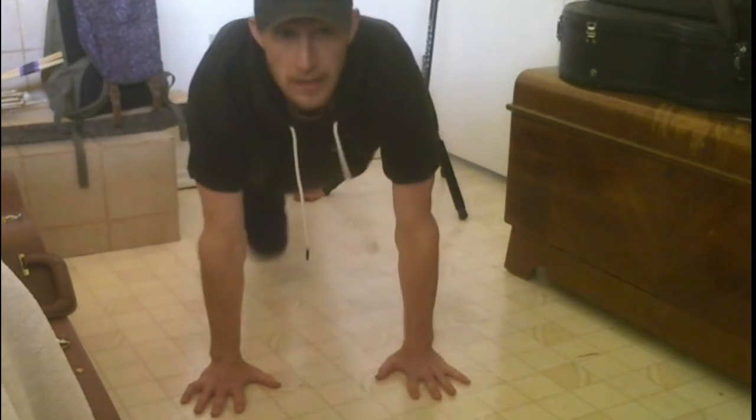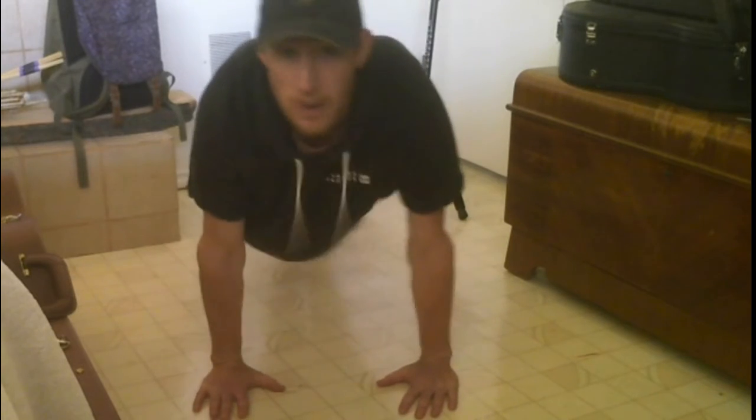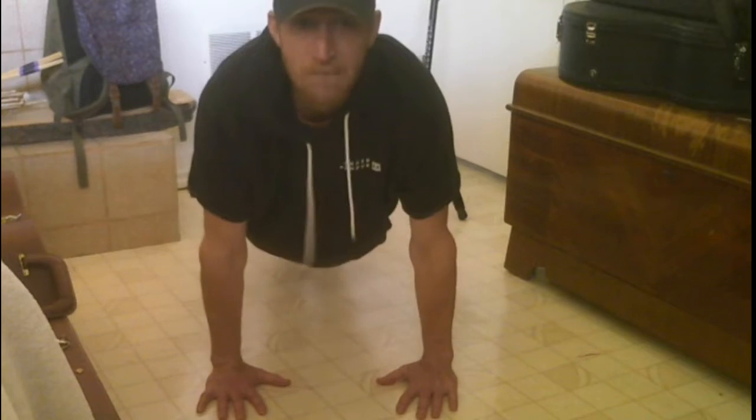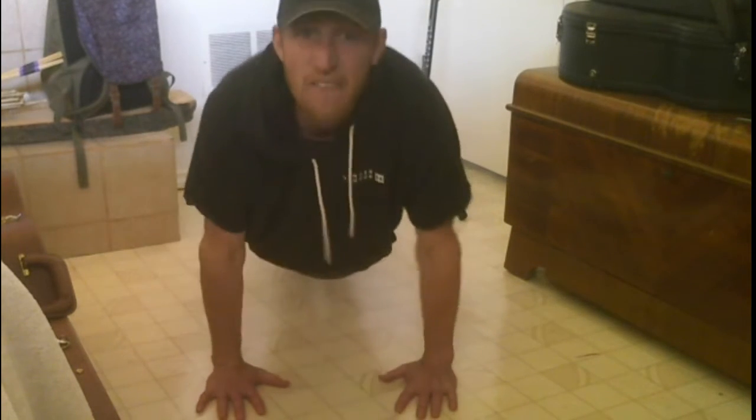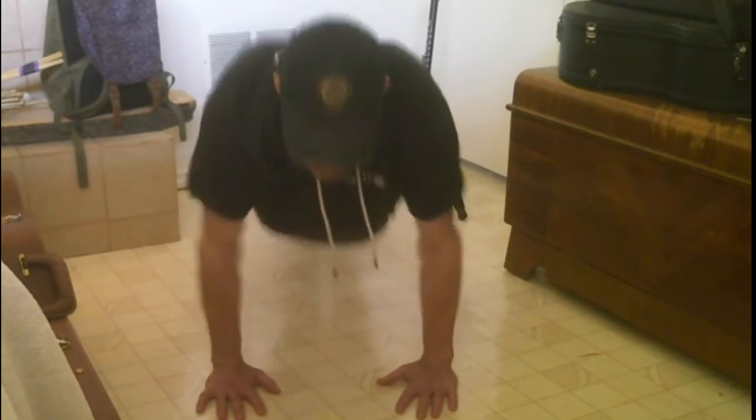All right, here we go, starting it off right — three, two, one, go. One, two, three, four, five... continuing on through the reps. 463, 464, 465 — I feel the burn. 466, 467, 468, 469, 470 — the burn in the arms, it's real.